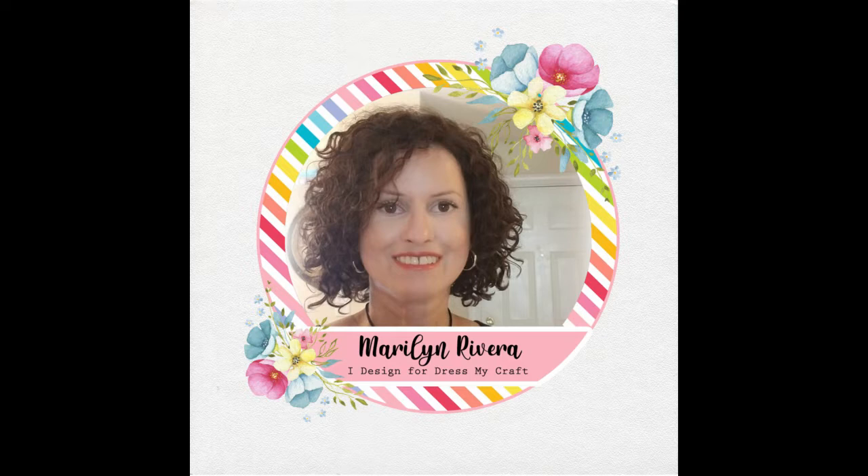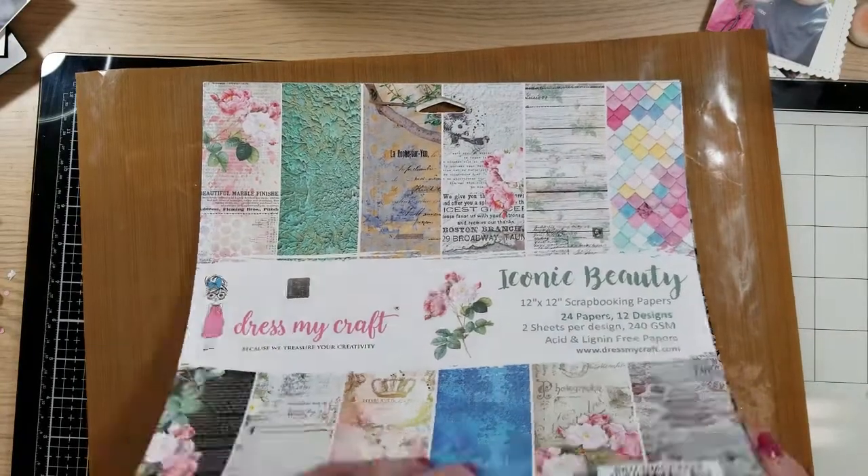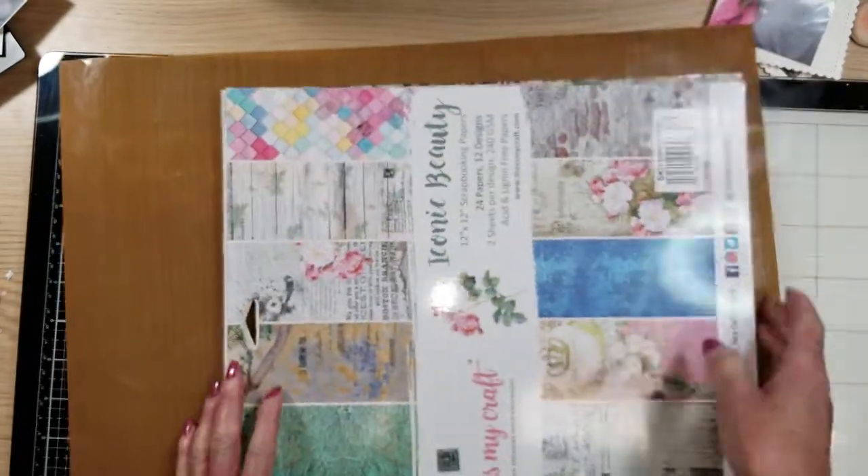Hello friends, it's Marilyn Rivera here with a new video tutorial for DressMyCraft. I create this mixed media layout using three photos using the Iconic Beauty collection by DressMyCraft. I'm going to show you the paper a little fast.